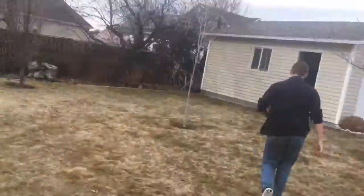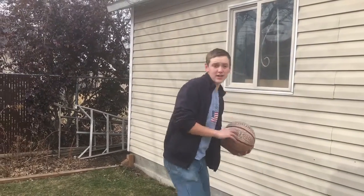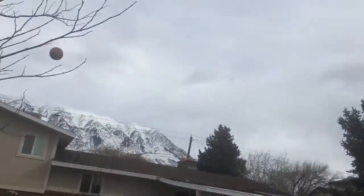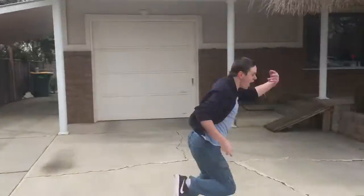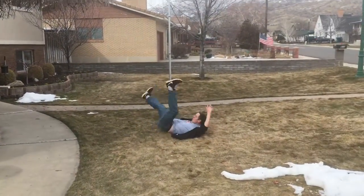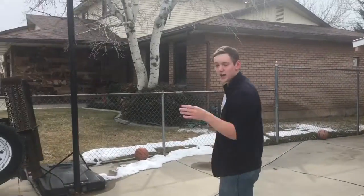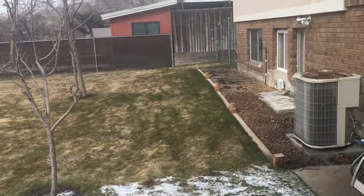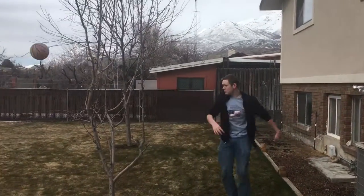This one is the behind the house shot. You ready? Oh yes! And this is the boom shot.